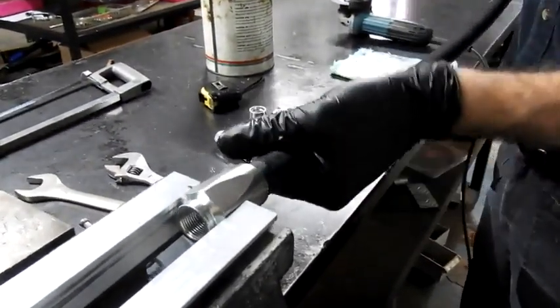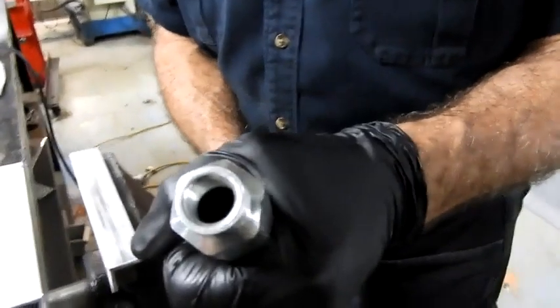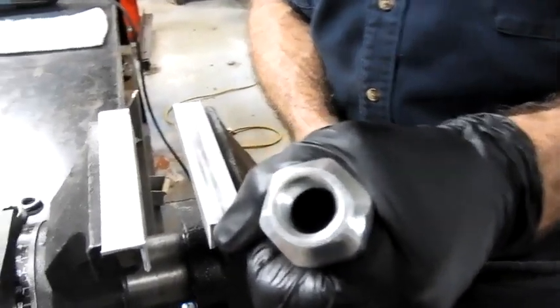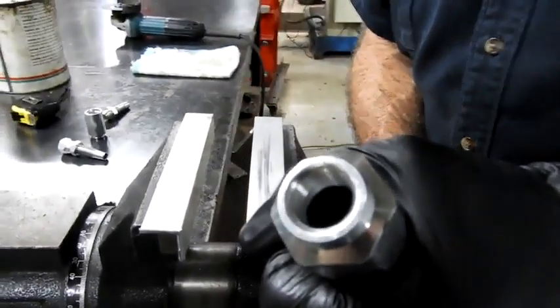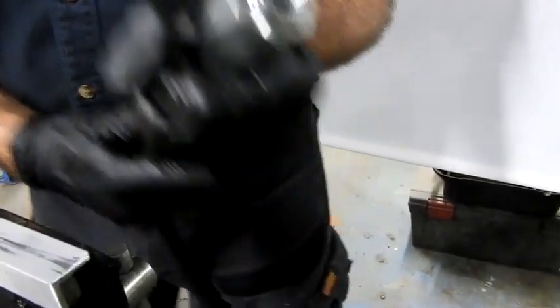Keep screwing in until you feel resistance. As you can see, that hose has bottomed out inside the fitting. That's actually too far, so we need to back it off a minimum of half a turn.